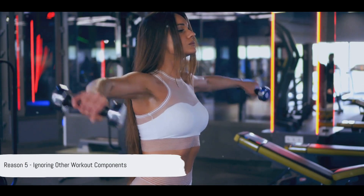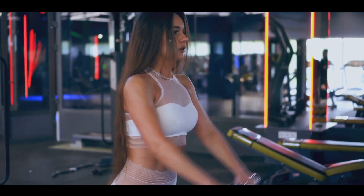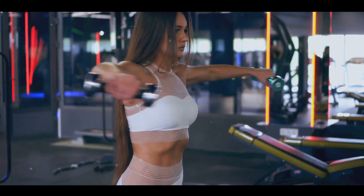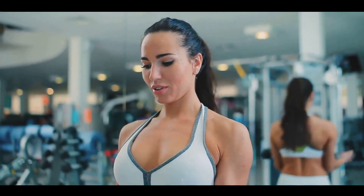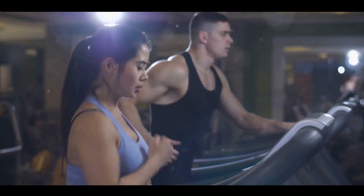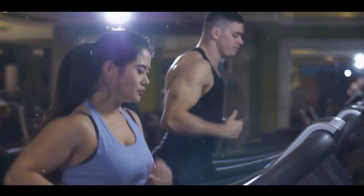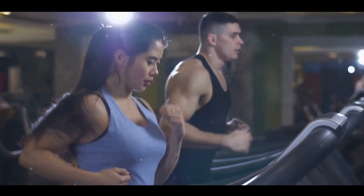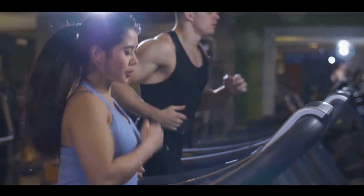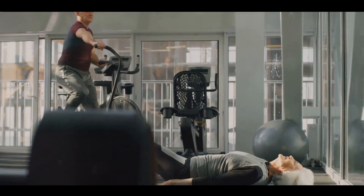Lastly, focusing solely on dead hangs and ignoring other workout components can limit your results. A balanced fitness regimen is like a well-tuned orchestra — every exercise plays a crucial role in creating a harmonious symphony of health. Dead hangs, while excellent for grip strength and shoulder mobility, are just one part of that symphony. If you're spending all your time hanging from a bar, you could be neglecting other essential areas like cardiovascular health, leg strength, or core stability. It's important to diversify your routine with a mix of strength training, cardio, and flexibility exercises to ensure all muscle groups get the attention they deserve. A well-rounded workout routine is essential for overall fitness and progress.